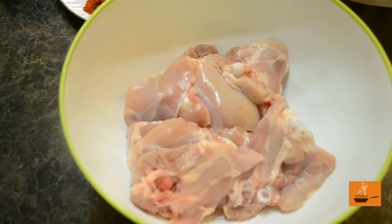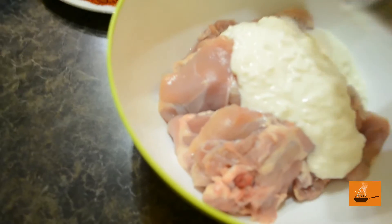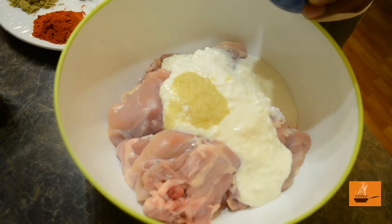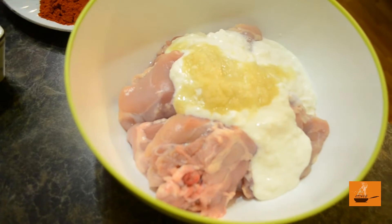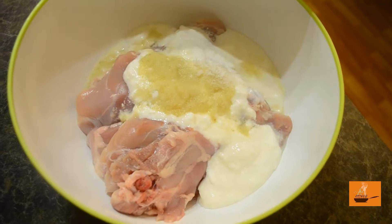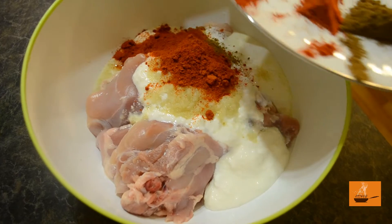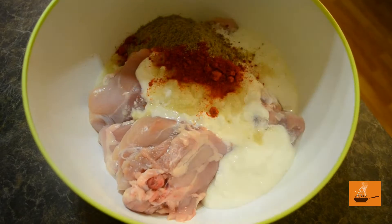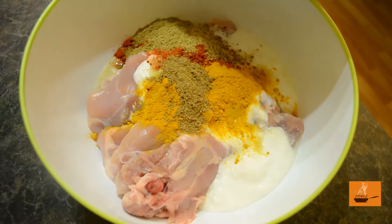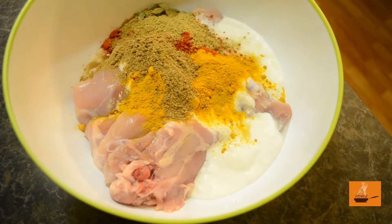So we are marinating our chicken thighs with yogurt — around 150 grams of yogurt — and the chicken is around 1.5 kg. We add ginger garlic paste, then our spices: salt to taste, garam masala, chili powder, coriander powder, cumin powder, turmeric powder, and some whole spices — green cardamom, cloves, and black pepper.